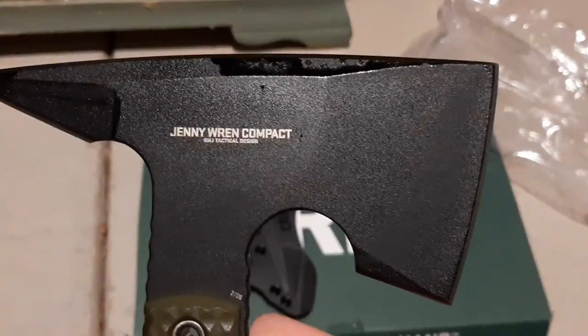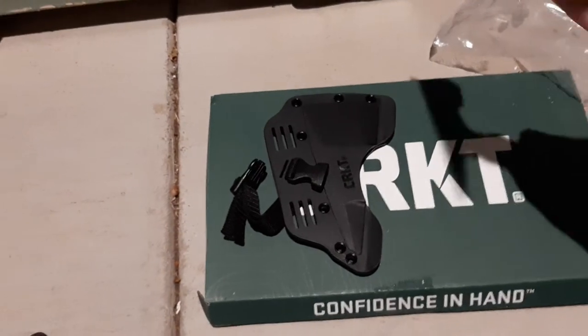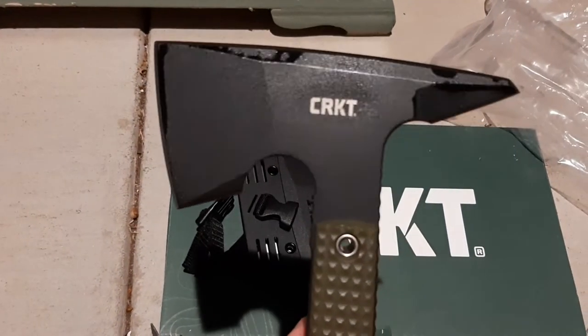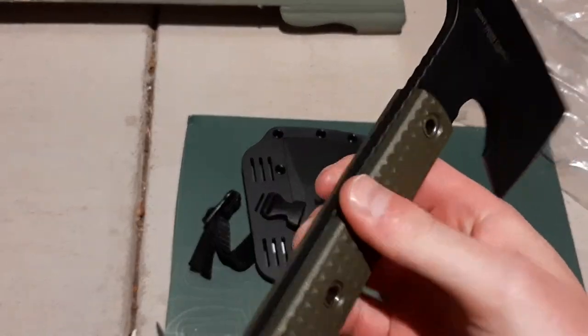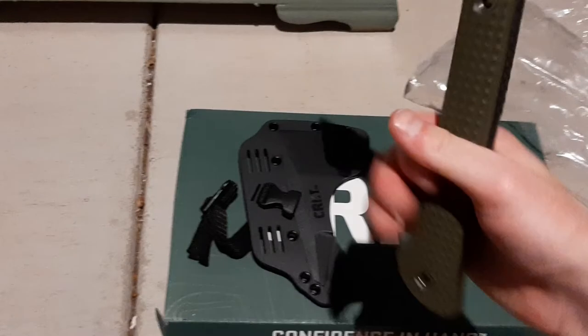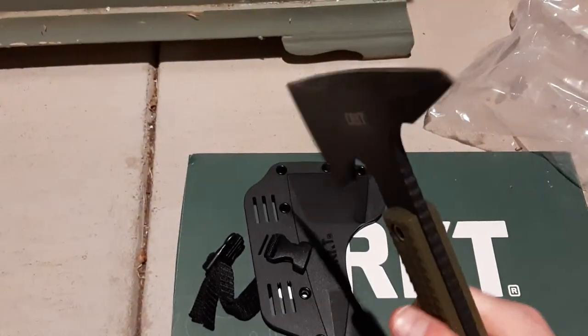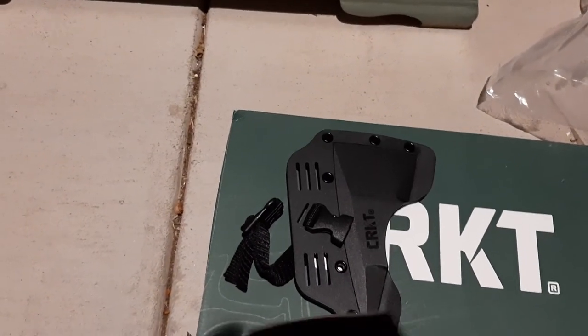It is in collaboration with RMJ Tactical. Good little tactical tomahawk — might even be an EDC tomahawk. Seems like it has pretty good grip. Decently sharp.